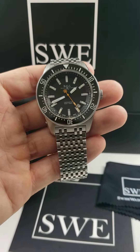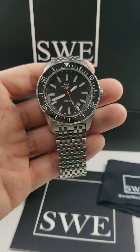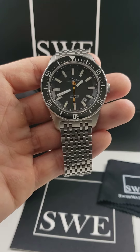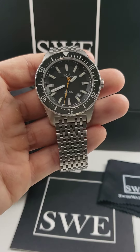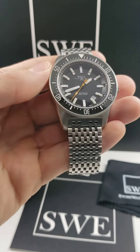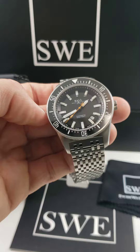The Ball Engineer Skin Diver. I am so excited to talk about this watch with you guys today. Technically, this is going to be a dive watch. It's 43 millimeter automatic movement, water resistant up to 500 meters. It does have a screw-down crown as well as a unidirectional rotating bezel.